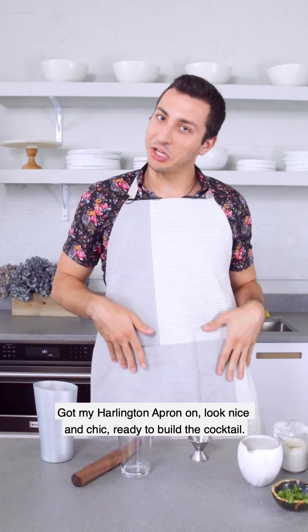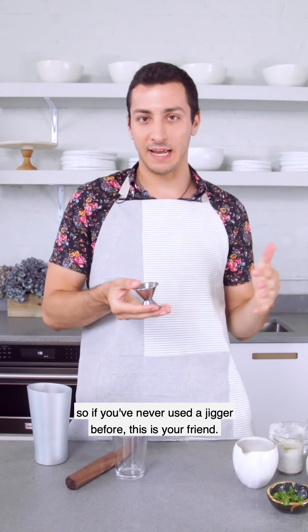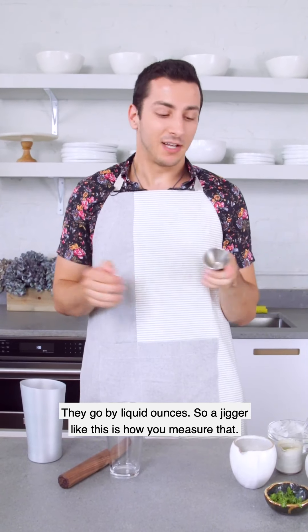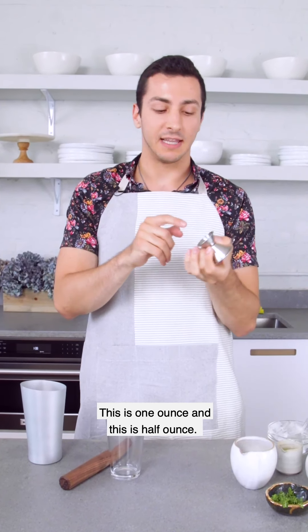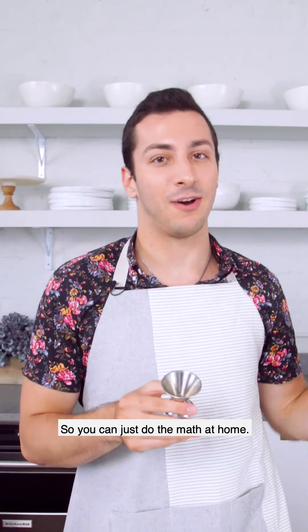Got my Harlington apron on — looking nice and chic, ready to build the cocktail. If you've never used a jigger before, this is your friend. Cocktail recipes are not in your typical tablespoon measurements; they go by liquid ounces. This jigger is one ounce on one side and half ounce on the other. Technically you can use tablespoons — one ounce is two tablespoons — so you can do the math at home.